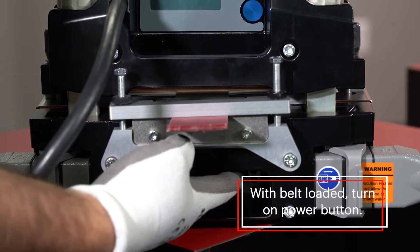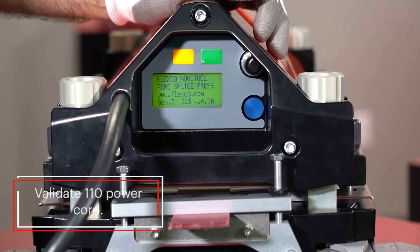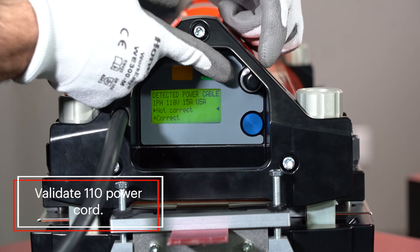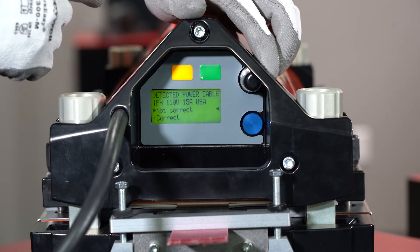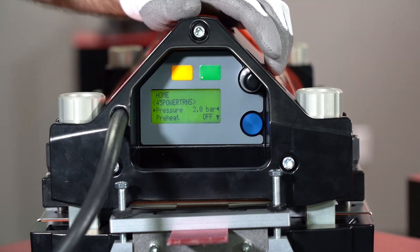First, come down to the bottom and turn on your power button. The press will then ask you to validate that you have your 110-volt power. Using the rolling silver dial and button, scroll down to the correct option and press to select the 110 power cord.